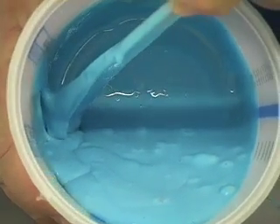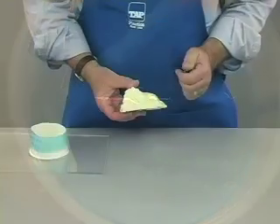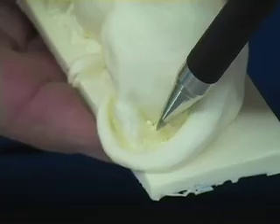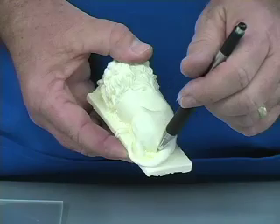Therefore, we cannot just pour the mixed silicone into the mold. Here is what bubbles will do to your part. If you look carefully at this cast part, you can see bumps here and also here. These are caused by defects in the mold where bubbles were formed, and they will require hand work on every cast piece. So bubble removal is critical.